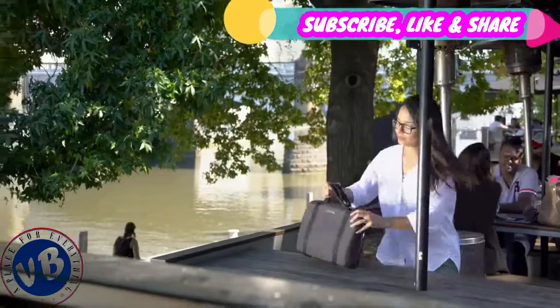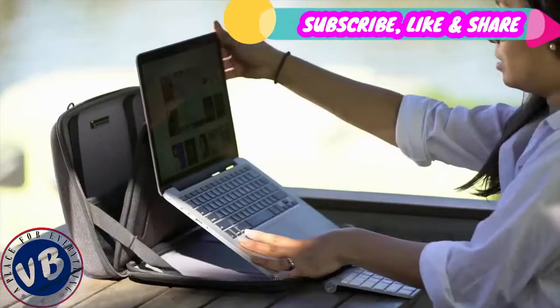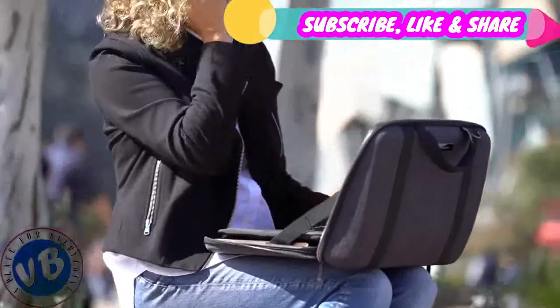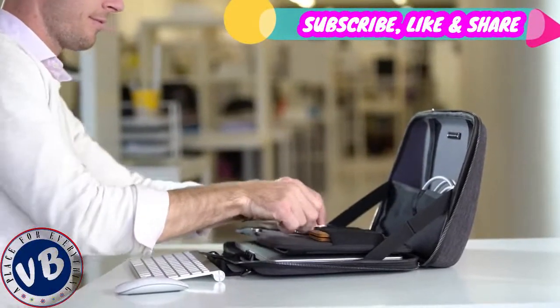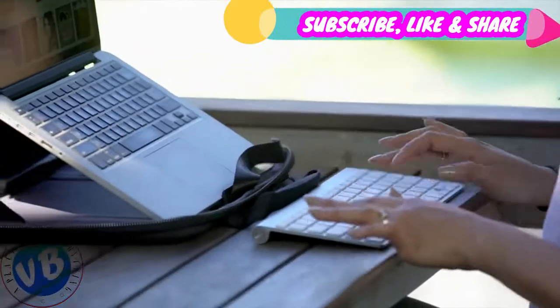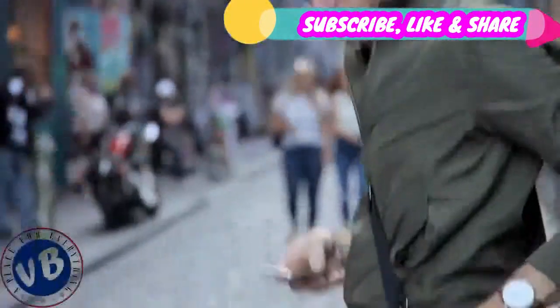The MobiCase allows you to work ergonomically, improving posture and reducing pressure on your neck, back and shoulders. Flexibly — work wherever, whenever. Conveniently — keeping your gear neat, organised and visible. Securely — protecting your devices both inside and out. Efficiently — so you can set up and pack up with ease. And adaptively.